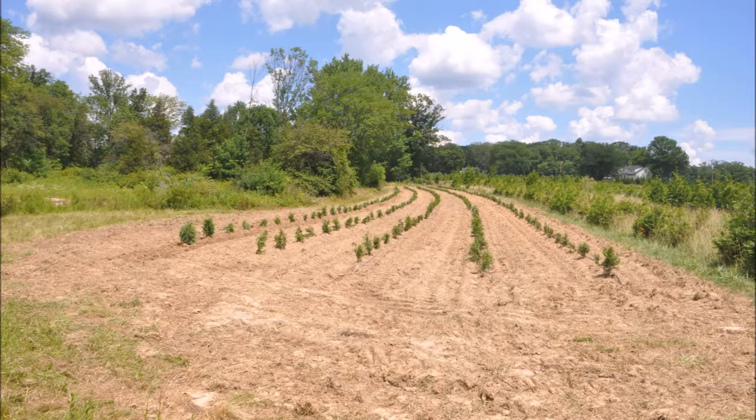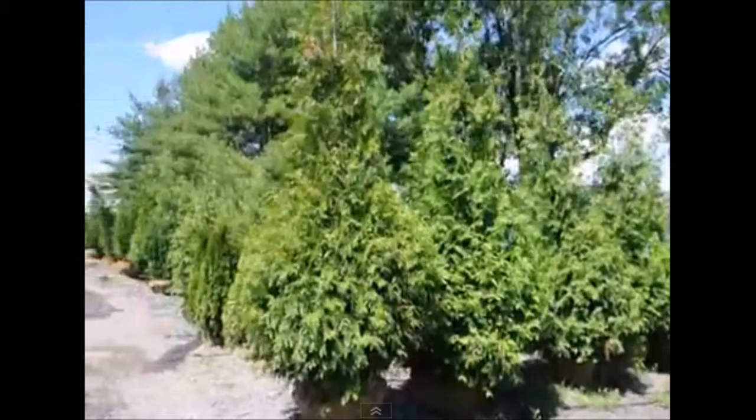When the arborvitae is actively growing and you trim them slightly all around the tree from the base to the top, they can be grown into a pyramidal shape and be very dense and full, which makes for an excellent screen or privacy hedge.